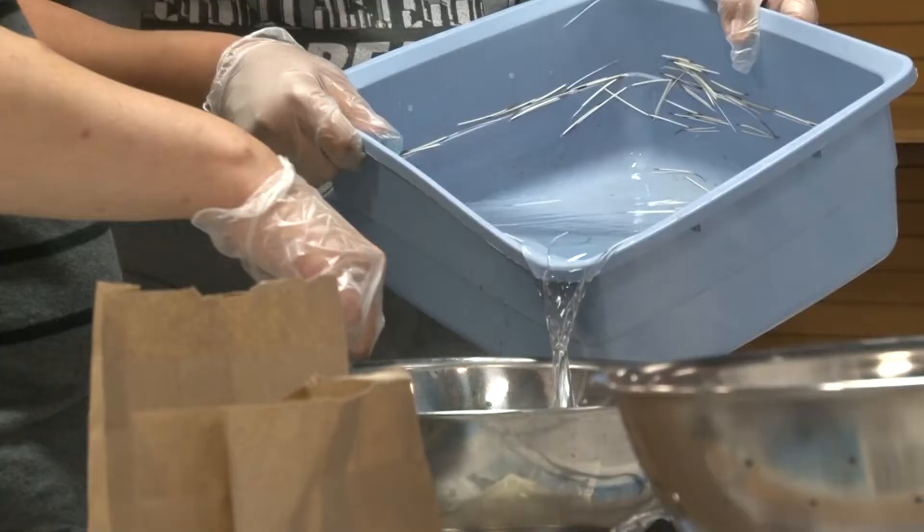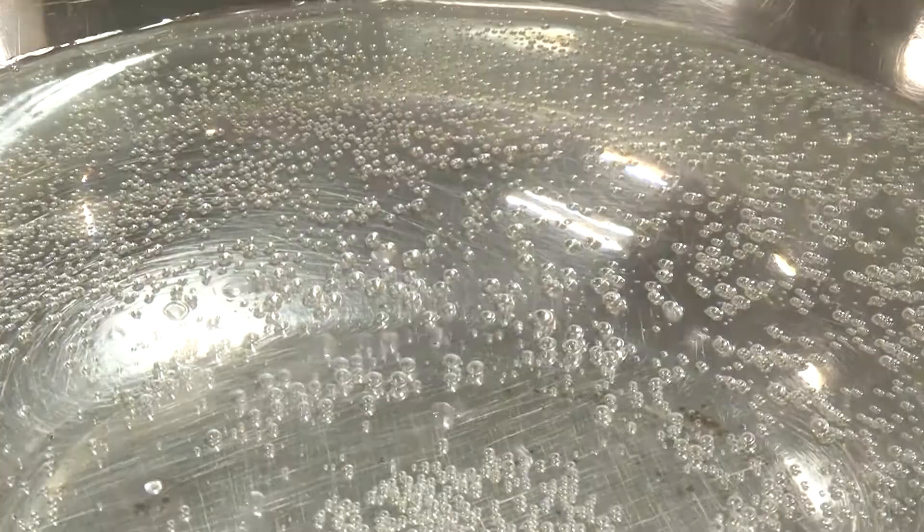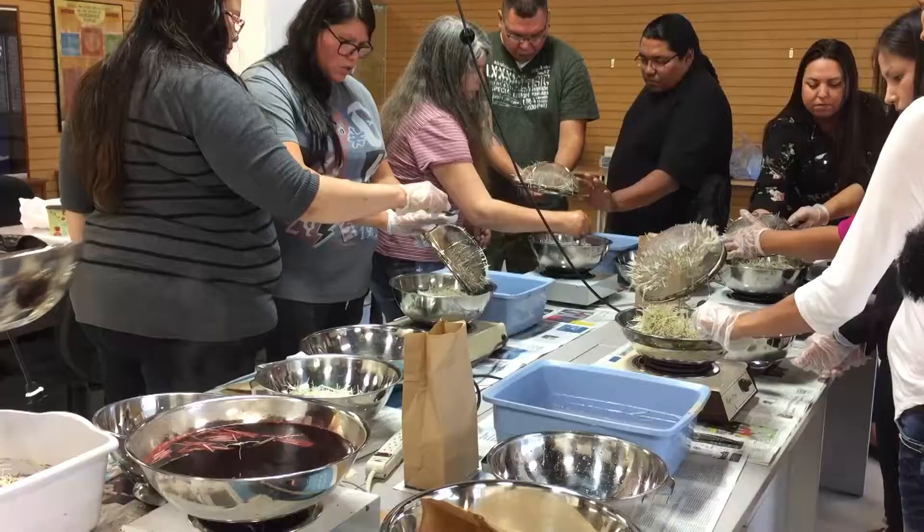Anything that you're going to dye for natural art, you want those vibrant colors. So once you can't feel any more granules, then add your water. Once you get it really hot again, we're just going to tone it down just a bit and add our quills.